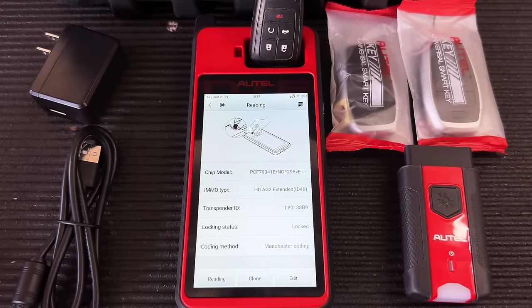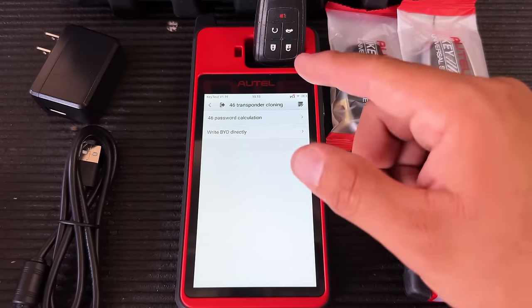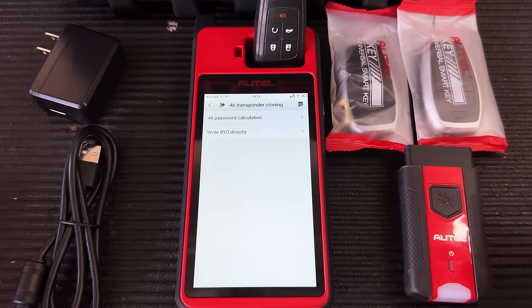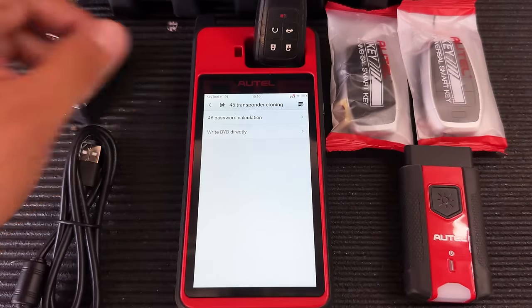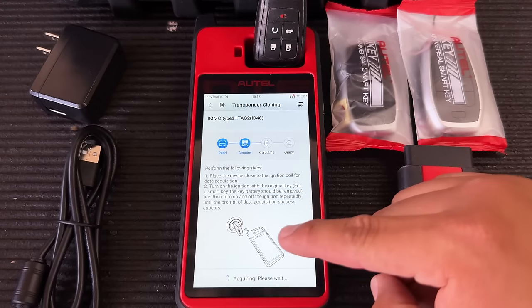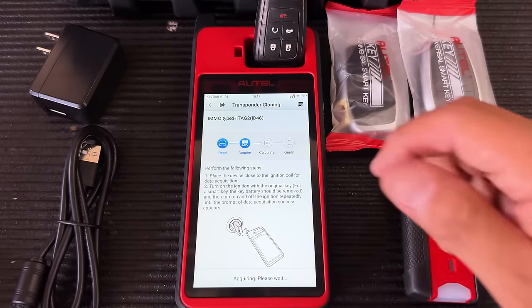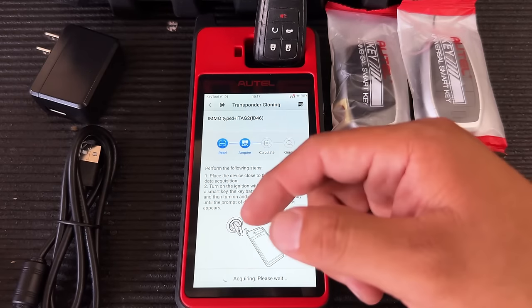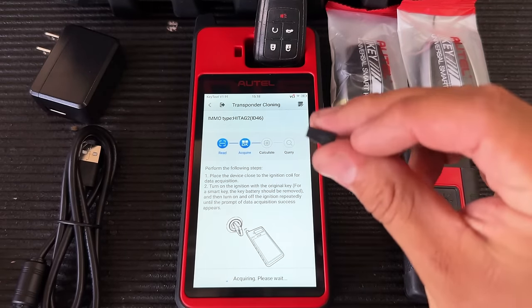Now for cloning: drop the key in and hit Clone. This is a transponder 46, so cloning requires a password calculation. The tool instructs you to put its antenna up against the ignition coil — the antenna around the keyhole where you insert the key. It detects the coil, calculates the password, and allows you to write it to a clone chip. Every time you insert and turn the key, a signal passes between the chip and the antenna, which the Autel picks up to calculate the password.